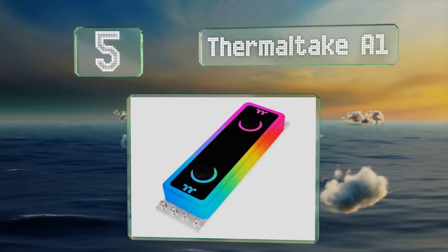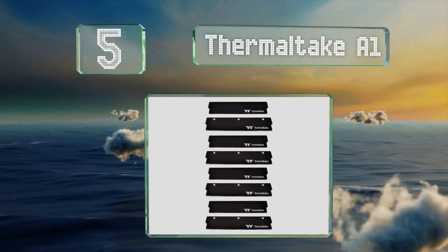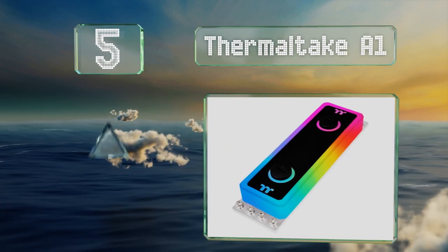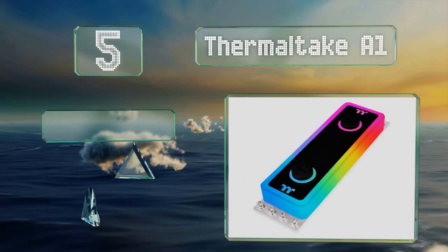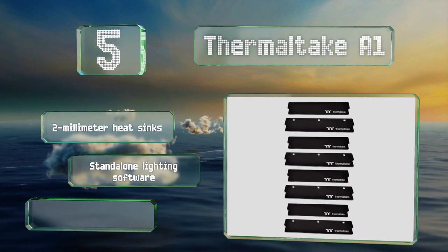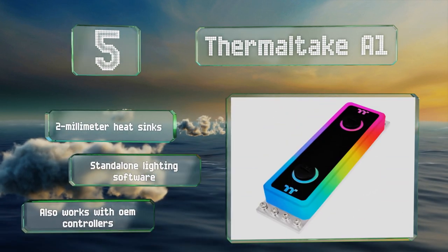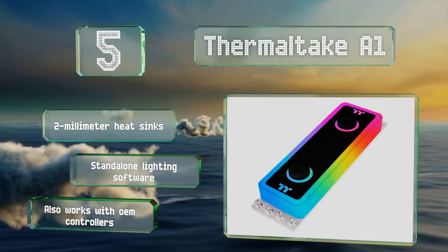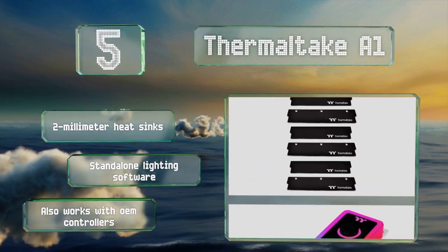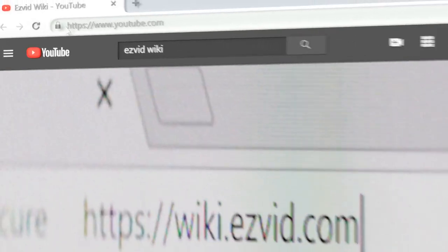Coming in at number five, although it is pretty expensive, the Thermaltake A1 water block kit comes with everything needed to bring passively cooled memory into a custom liquid-based loop. It uses a standard 5-volt RGB header and accommodates up to four DIMMs. It features two millimeter heat sinks and standalone lighting software, and it also works with OEM controllers.